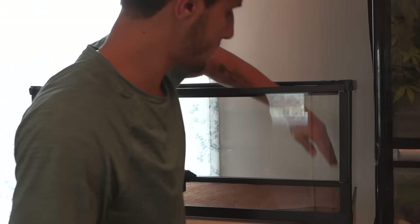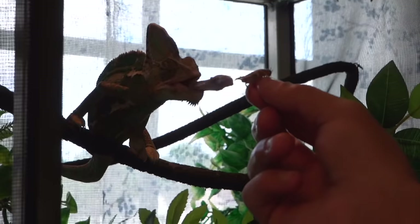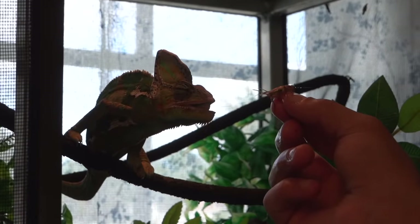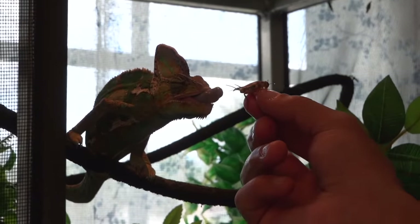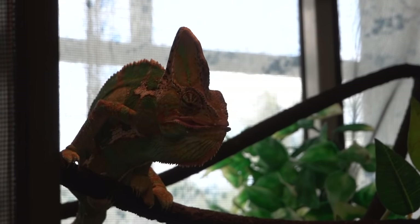I just found a cricket on the floor — you want it? Missed it. Good boy, Ralphie. What a tank.